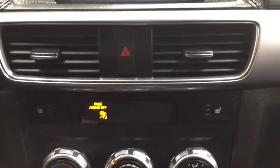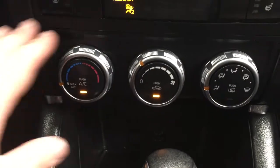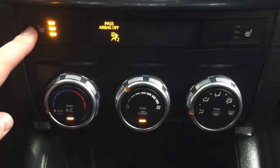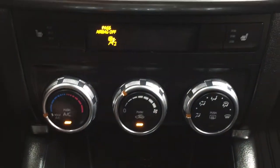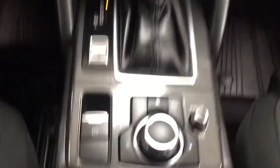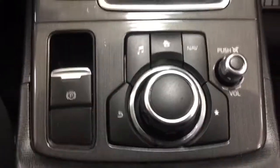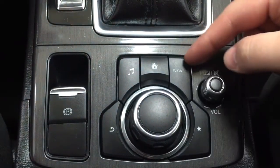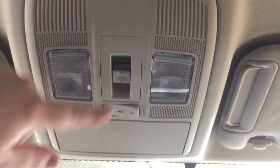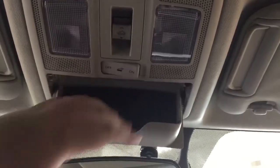Located down below you also have your hazard lights, temperature control settings with your temperature control, fan speed, and mode select. Above that you'll find your heated seat controls for your driver and passenger with three different settings depending on how hot you'd like it. On the inside you'll find your USB port and the toggle switch for your home screen display. At the very top you'll find your open and close for your power moonroof, and you'll also find the sunglass case holder as well.